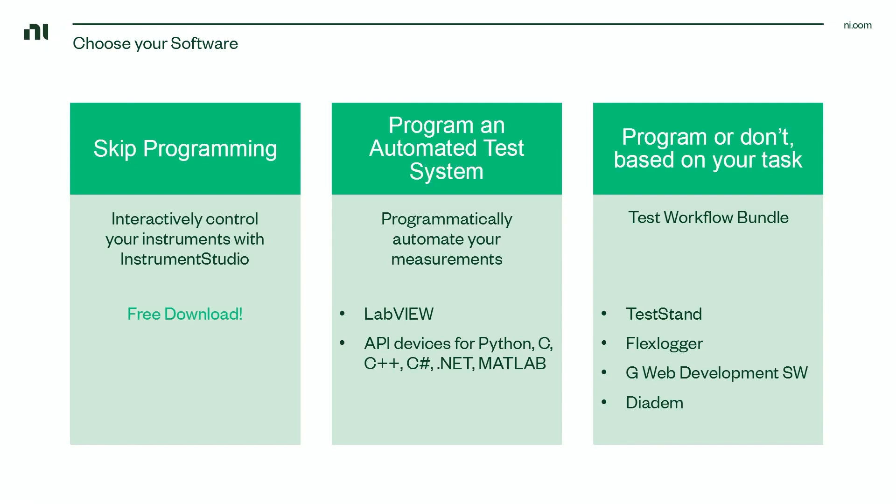If you'd like to programmatically automate your measurements, you can do that by buying LabVIEW or by using one of our API drivers for other languages, such as Python, C, C++, or .NET.